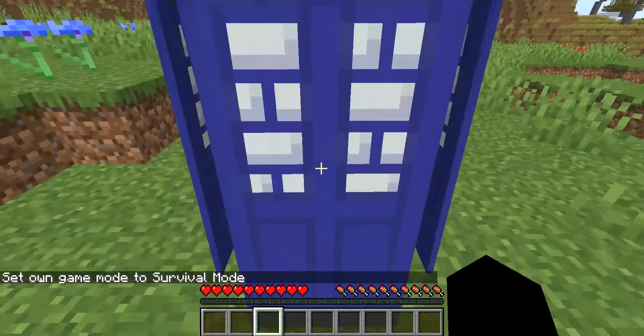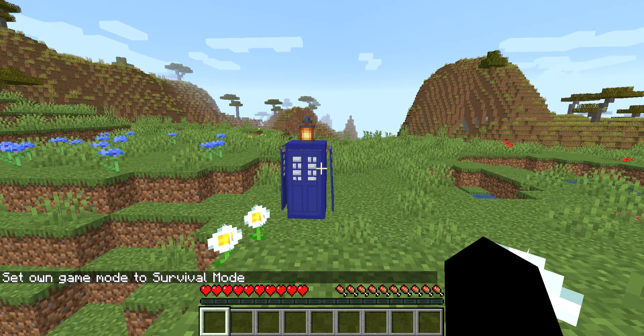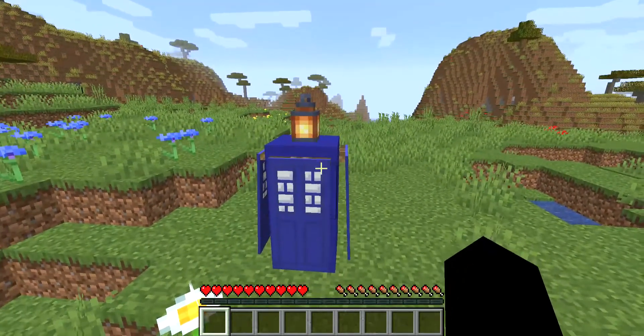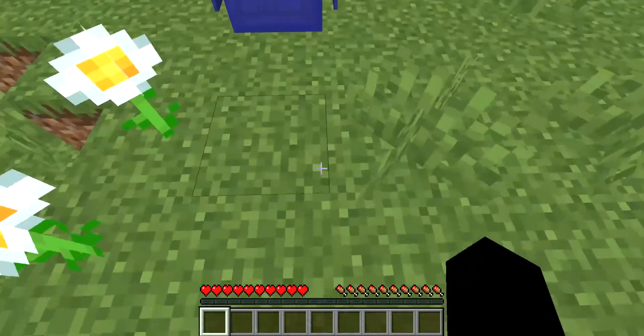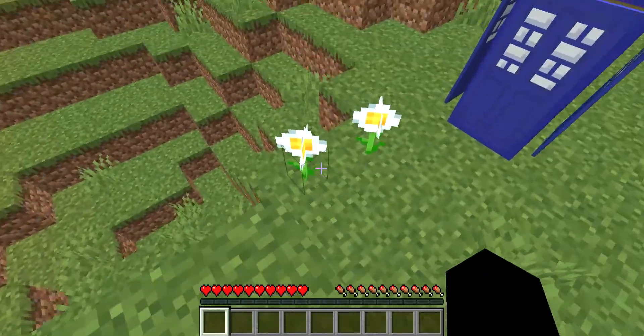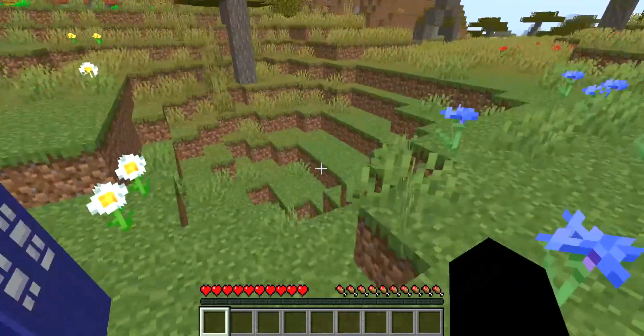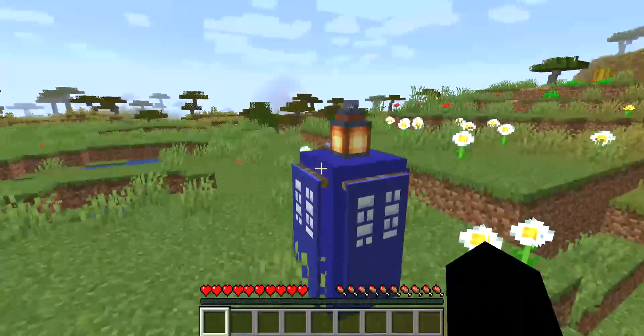So here's our TARDIS design. Don't bully it! And if you're a fan of Doctor Who, Donald Trump, then this is for you. Anyways, this is going to be the end of our video — bye guys, bye bye!